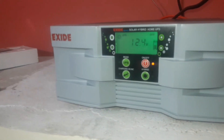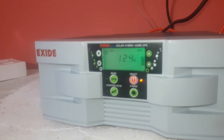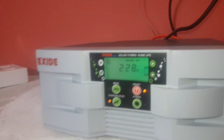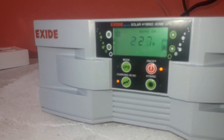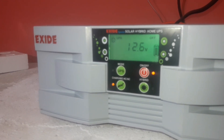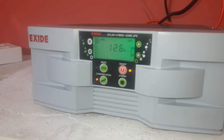I will see the power on the battery. I will see the battery charging — I will see the high charging. So I will see the battery, battery charging.